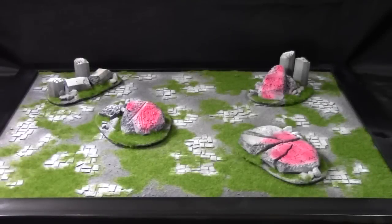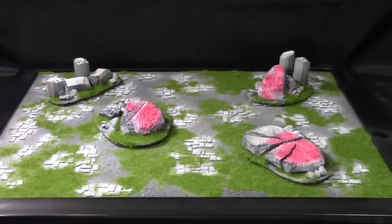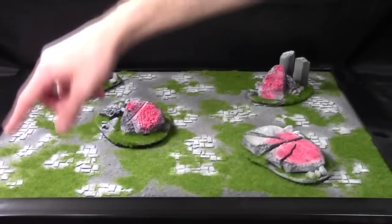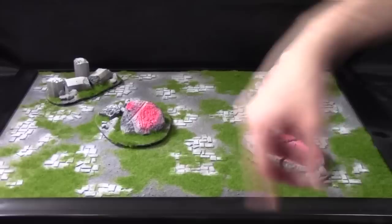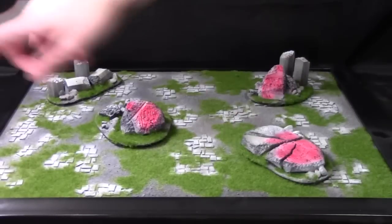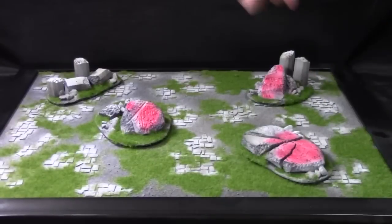Hi everyone, welcome to another Greenleaf Terrain Showcase. I have a Warhammer 40k display board with four modular pieces on it. It is for a Chaos Demons Army. It measures 24 inches by 18 inches and the frame is about an inch and a half around it, so it's about 25 and a half inches wide by 19 and a half inches with the whole frame.